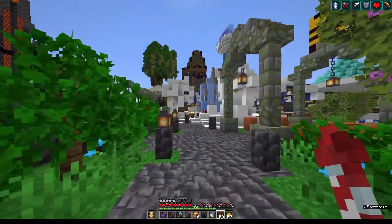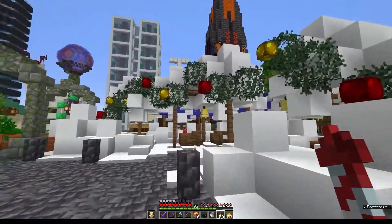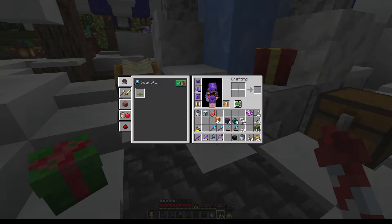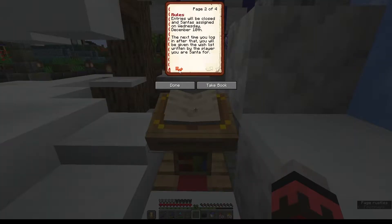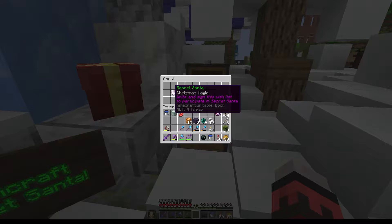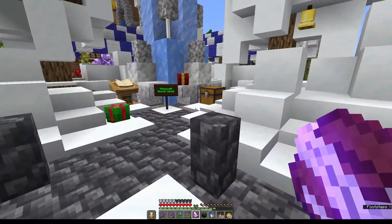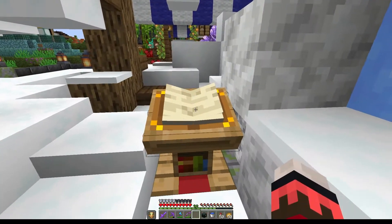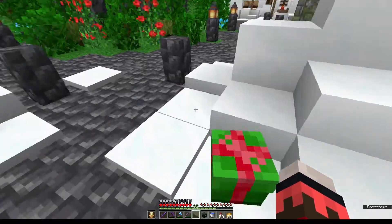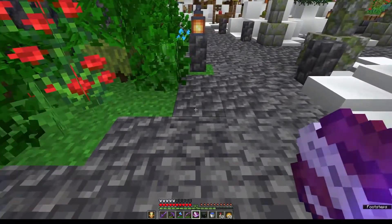And speaking of Christmas, it looks like the spawn area has been decked out for Christmas as well. It looks like the TitanCraft Secret Santa has been put together. Basically you get a book from the chest here, fill it out and sign it, then drop it back in the chest. Write out your wish list and sign the book — it will disappear and you will automatically be entered in.